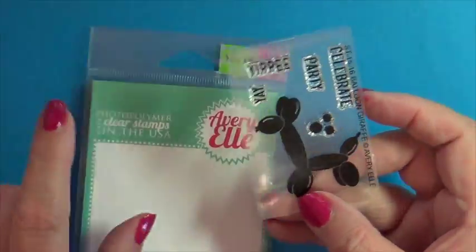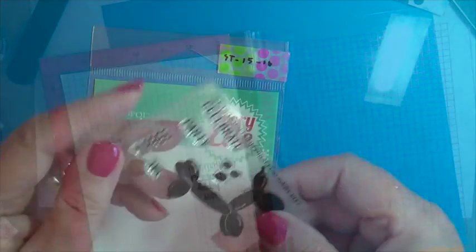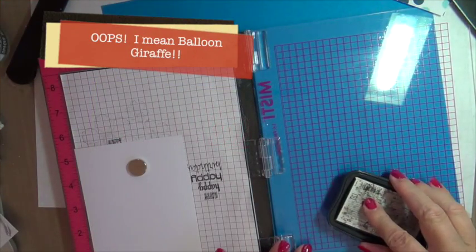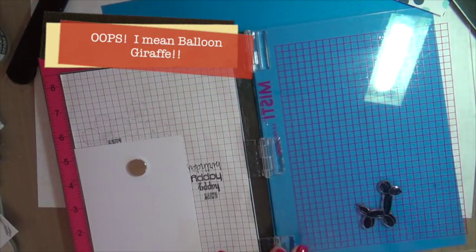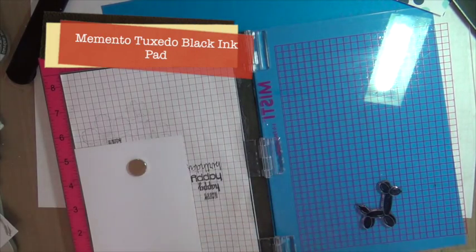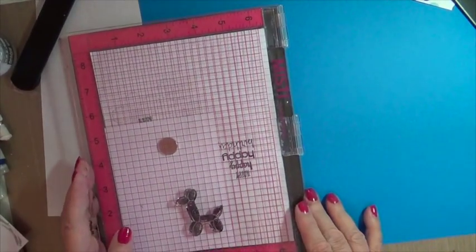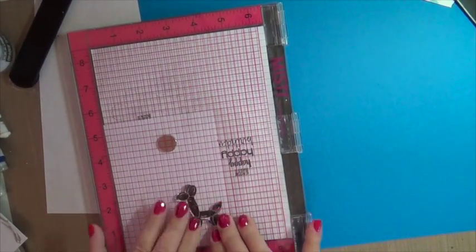Hi, this is Marie and today we're going to color a glossy black using this cute little winter dog by Avery Elle. I'm stamping using Memento Tuxedo Black. This will be compatible with all of your Copic alcohol ink markers or any other alcohol ink marker.